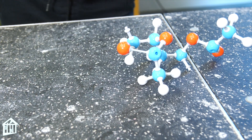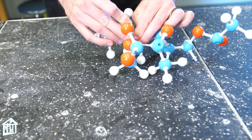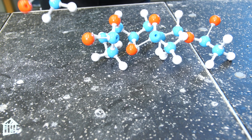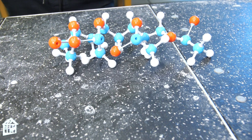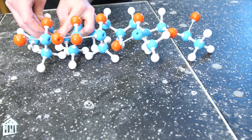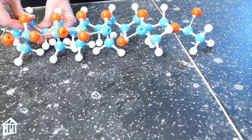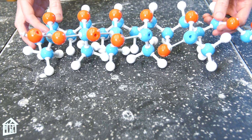But it gets linked together. So let's continue linking these to demonstrate exactly what a polymer is. Each piece is a monomer, and they're all being linked together to form our polymer. This is the polymer that is in polyvinyl acetate, or in white glue.